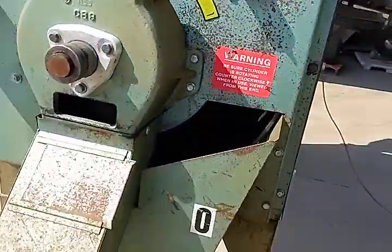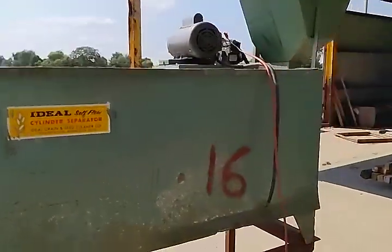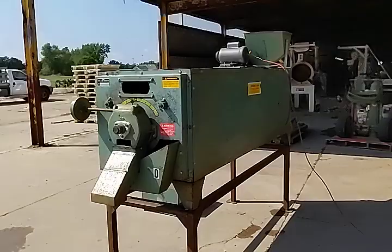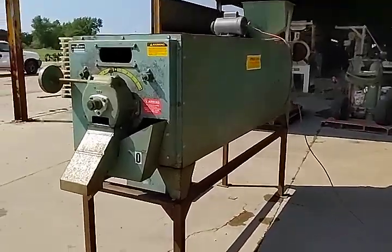Apologies for the interruption. We are going to go ahead and fire the unit up for you now. Now we have the unit running for you.